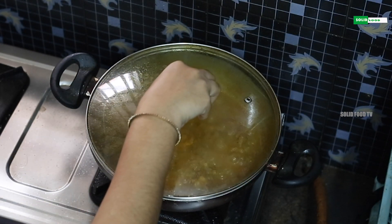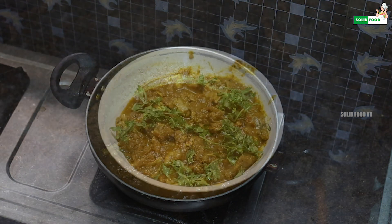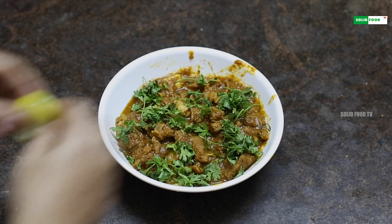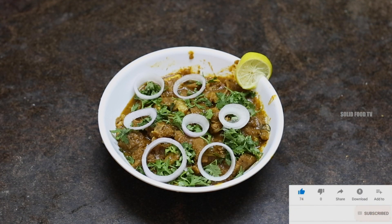Now the meat is ready. If you want to try it, please subscribe to our channel. Thank you.